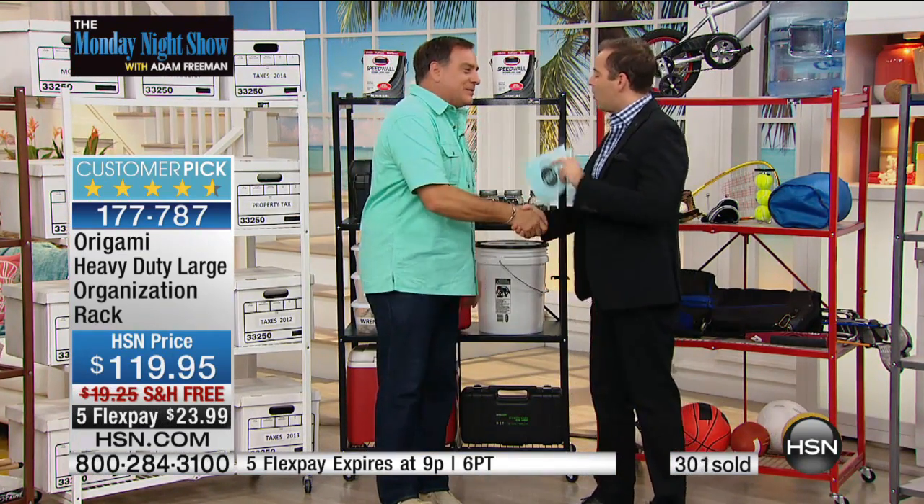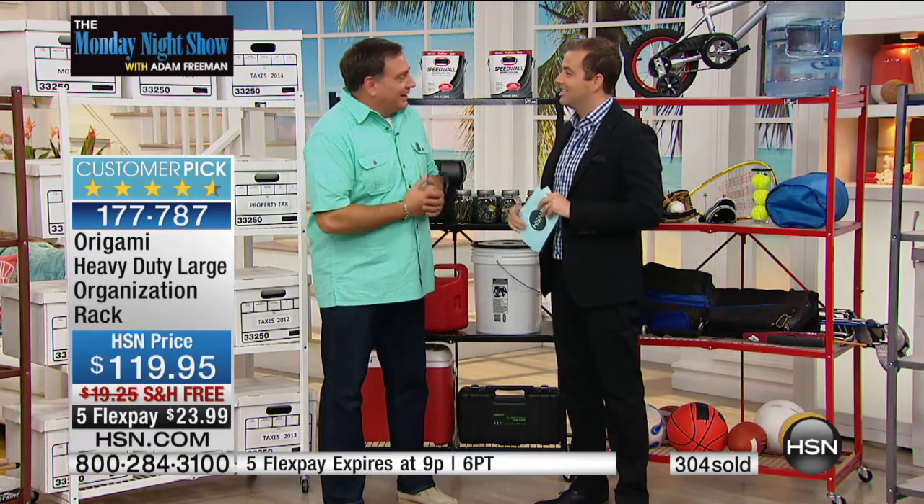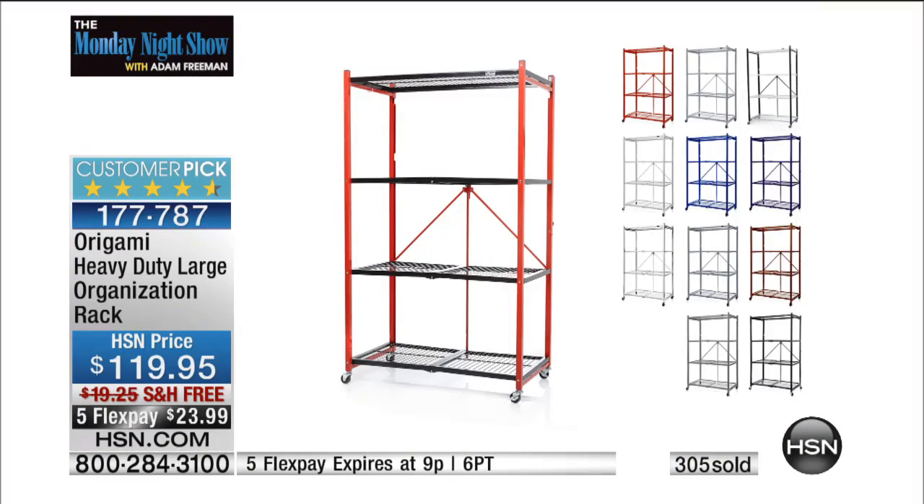If you're still on the fence: give it a try. It's going to be the best piece of storage furniture you've ever bought. Lou, thank you. Thank you, Adam.